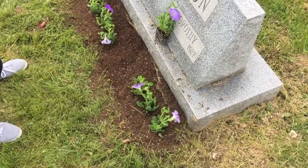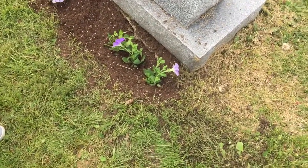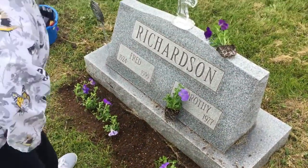We dug down so we ain't going to get no weeds because we dug out the weed sod. We put some, so we're going to see what this looks like in a couple of weeks.